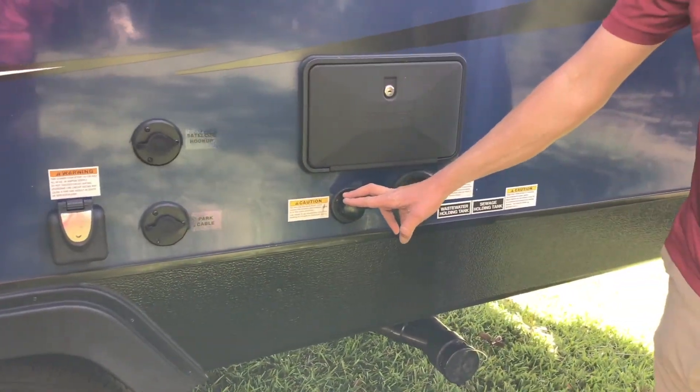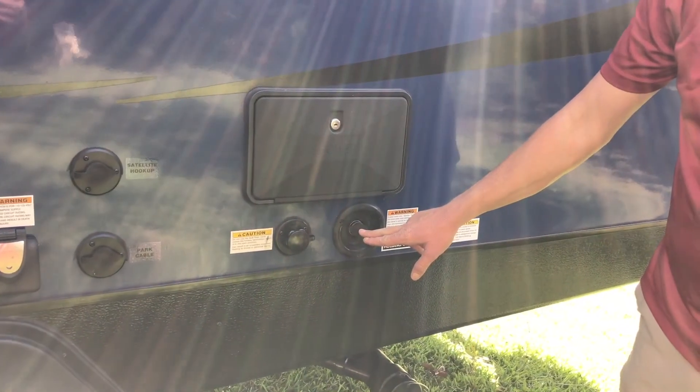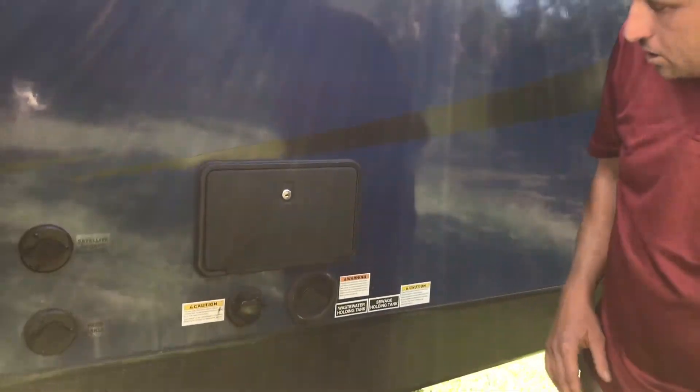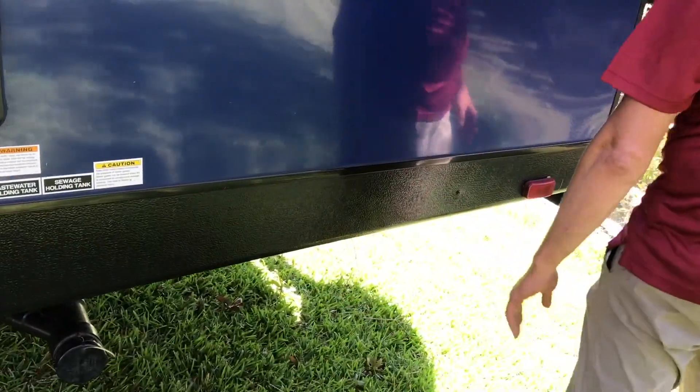This is your black tank flush — only to be used when the black tank is open — potable water for city water, and then an outdoor shower, great for beach days and rinsing off toys, and then of course your sewer dump.